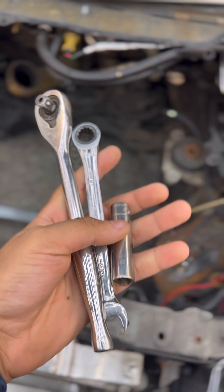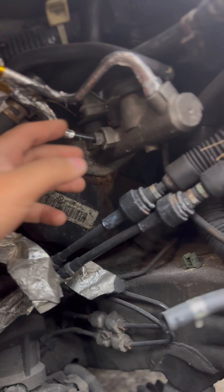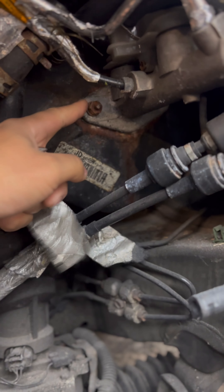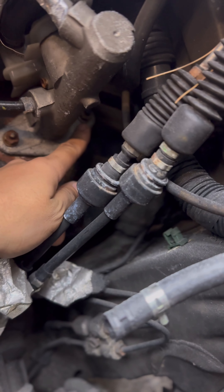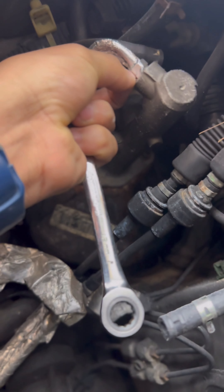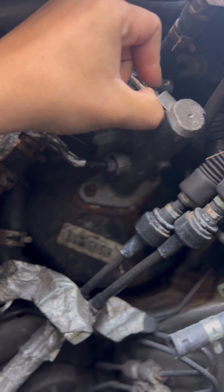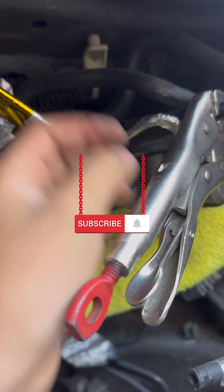This might be all that you need — a 12, and then maybe I'll get some extensions, and that's probably it. Since the engine is out, I'm kind of just sitting in here getting up close and personal. I already loosened these two 12s — there's one here and one right there. I'll loosen these two up, put them to the side maybe, and go from there.